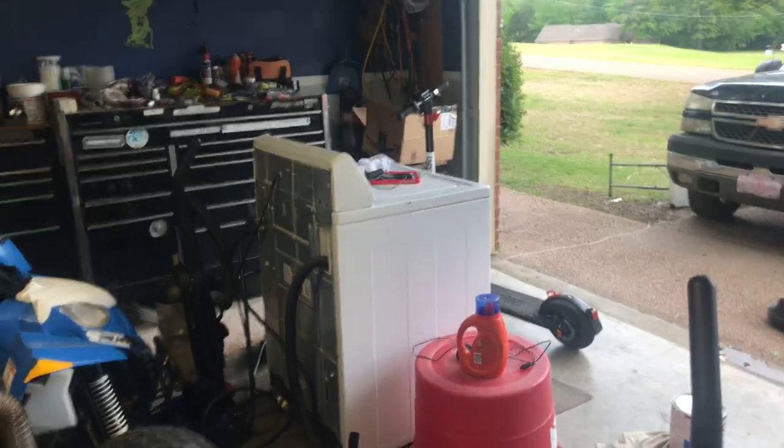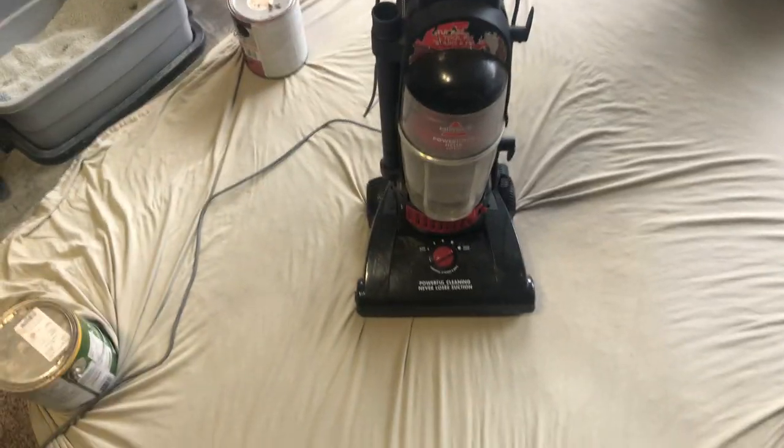We will be vacuuming this sheet here. I've already vacuumed it a little bit, but my camera was over there with my stuff. My camera and my phone was over there, so I just decided to do a video. Besides that, I ain't done a video in a while.